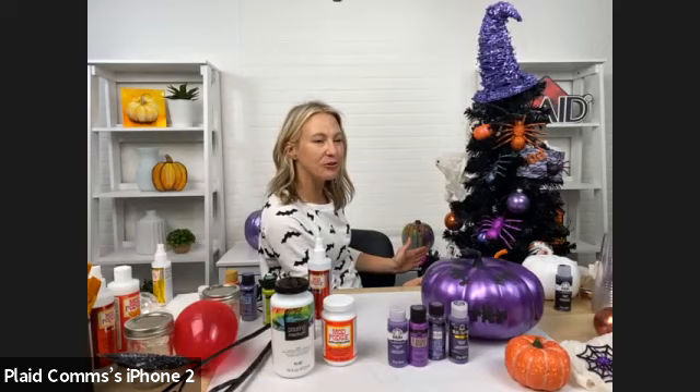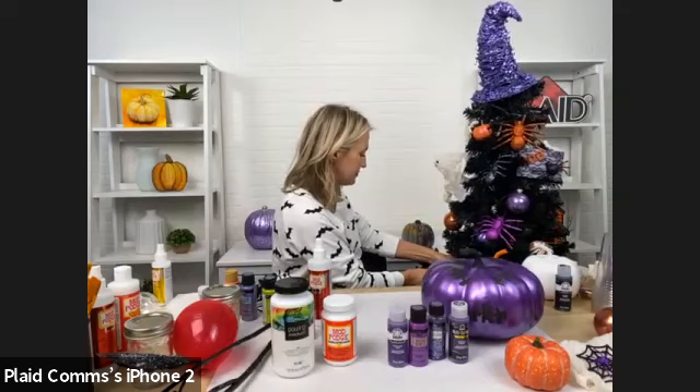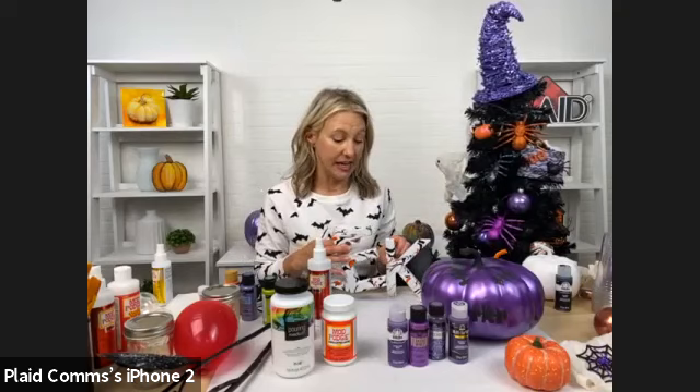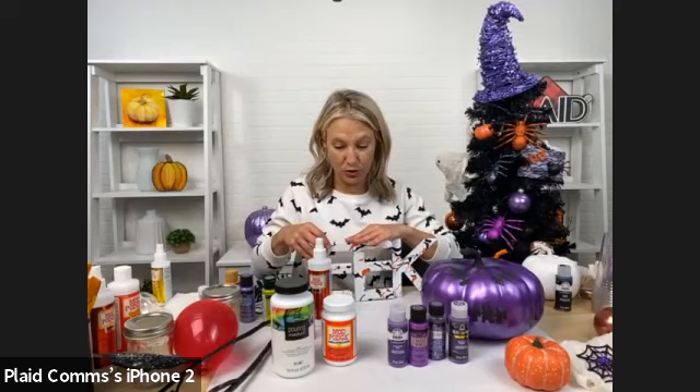I wish you guys could see the tree head to toe — it's so cute. Another thing we did was create wood letter decorations. Michael's has a lot of great fonts and letters, and we set up a word to put in our tree. This is also great for a table, bookshelf, or mantle for personalized lettering.